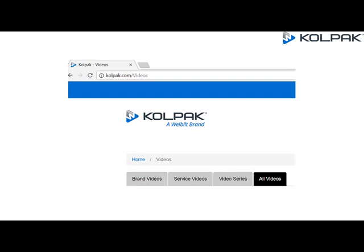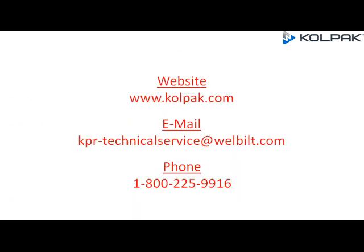You can visit our website for more installation videos at www.copac.com, or call 1-800-225-9916 for more information.